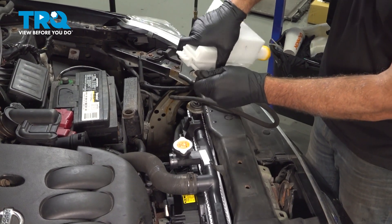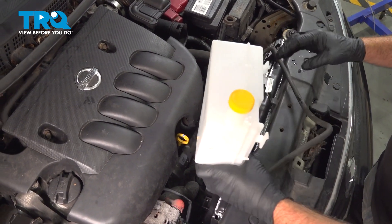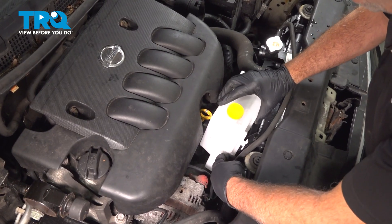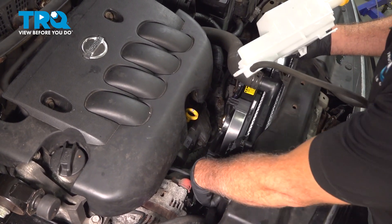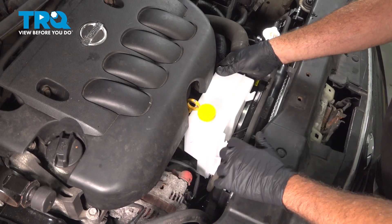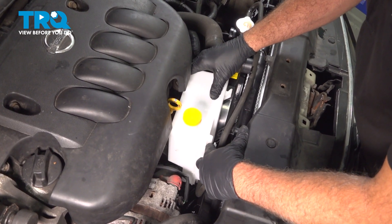Install the hose onto the new tank, then install the hose on the radiator. Lower our expansion tank down inside. There's a tab on the bottom that fits into the cooling fan — lower that down. On the top side, there are two tabs that lock into our radiator. So there are three points securing this in place.